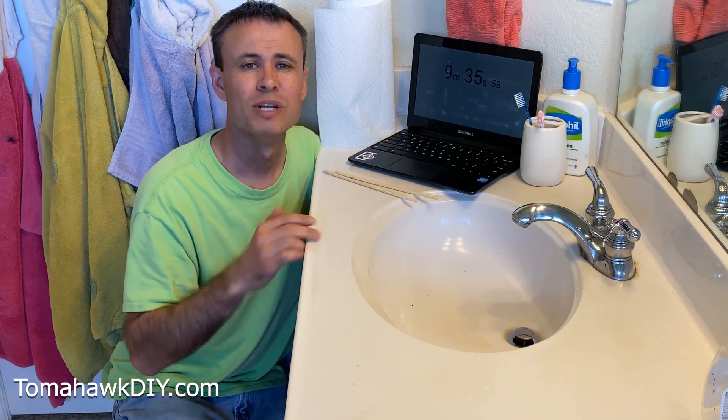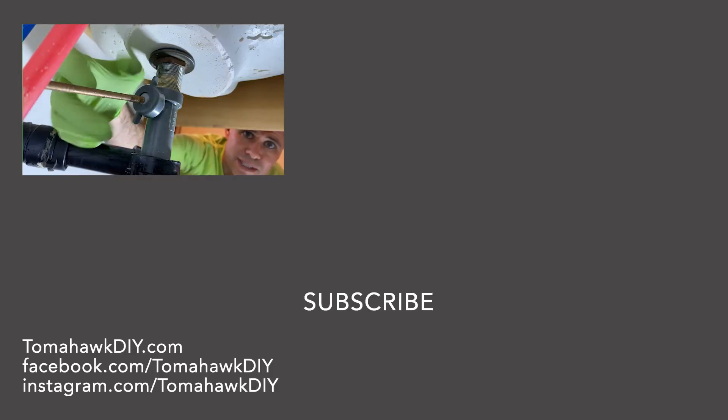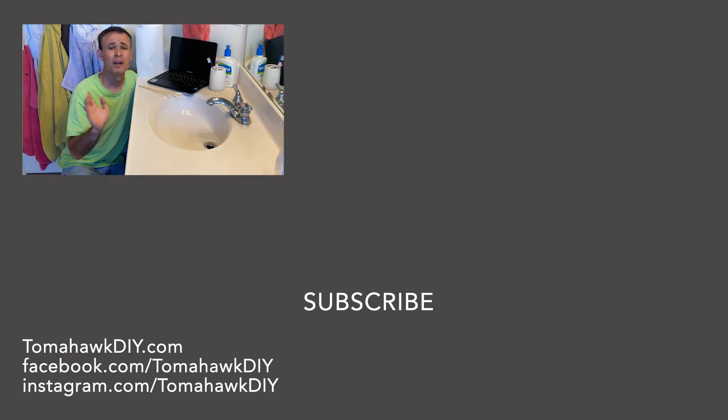That really does help YouTube promote my videos so other people learn great tips like this. If you want to send a little money my way, you can click the Amazon affiliate link down below — it'll send a small commission when you buy something. It doesn't cost you anything more, but Amazon will send me a little money. So thanks in advance. I'm Mike with Tomahawk DIY. I hope you have a great day.